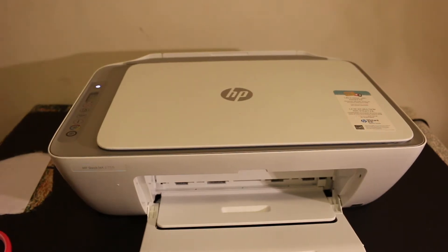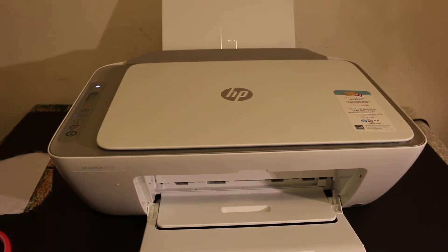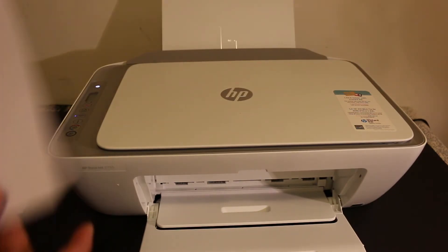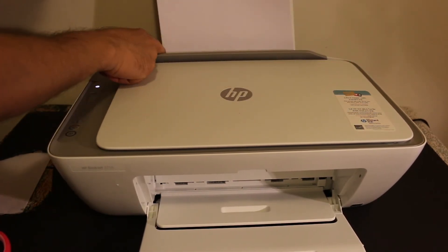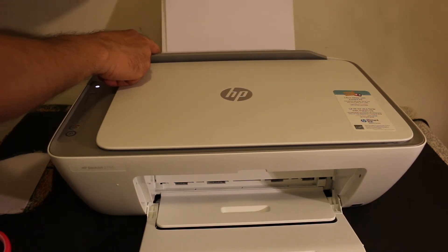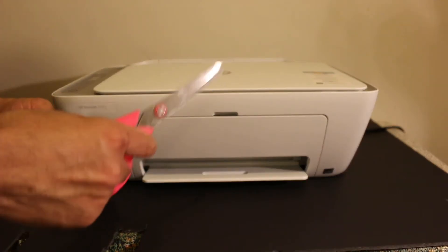Now switch on your printer by pressing the power button. Also load the sheets in the paper tray — the paper tray is at the rear side, as you can see, so you can insert A4 size pages there. The output tray is just in the front, as you can see, so you can keep it open as well. Now we will install the ink cartridges.